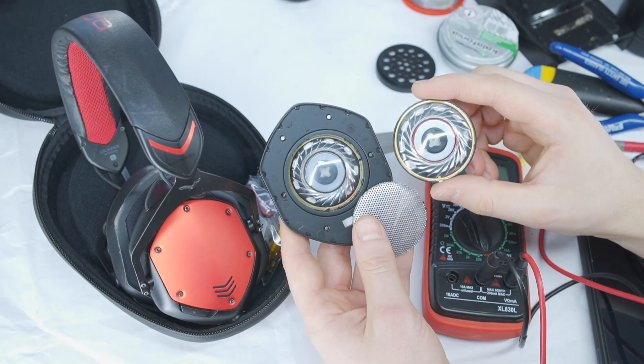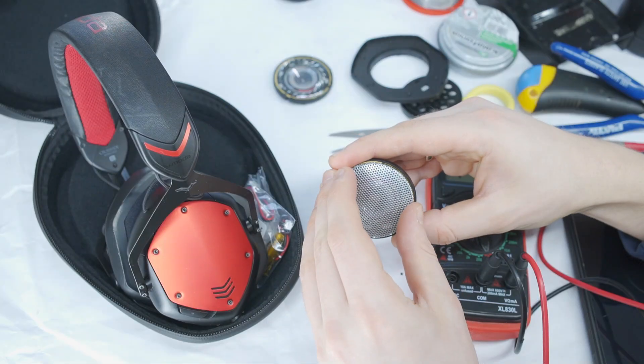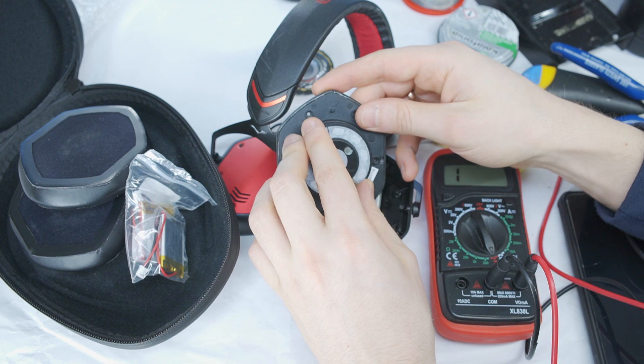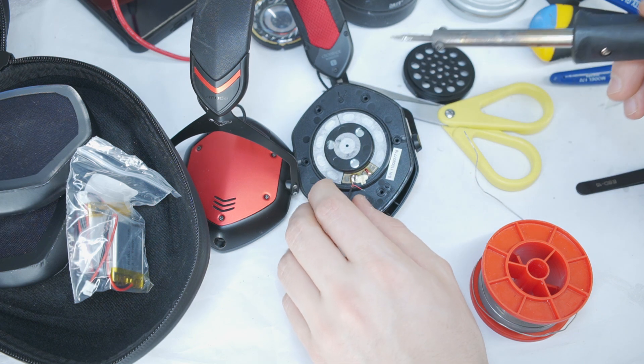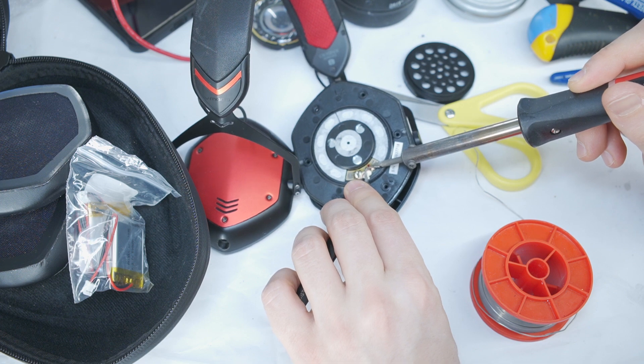The new speaker looks very similar and the good news is that it works. Place the metal grill on the new speaker, then insert the new speaker back into the headphone housing with its contact facing down. Solder the wires back correctly — the red wire to the red marked contact and the gold wire to the other contact.